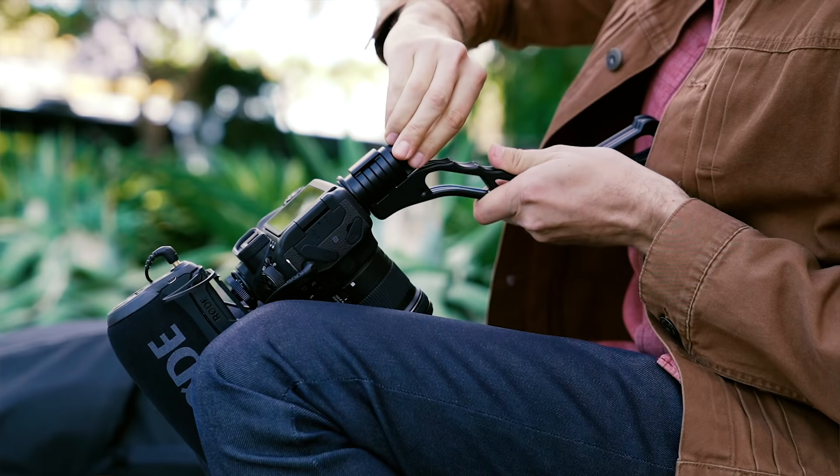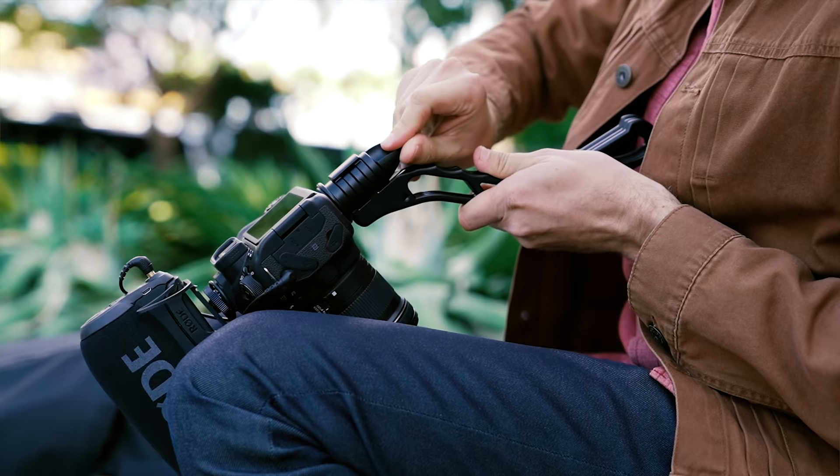It really does look like an extension of the camera. There are a couple other features — it's really lightweight. There are a couple of mounting screws, quarter-20, if you want to put mics or lights on it. And there are magnets built into the bottom so that it clicks together, but you can also switch it out.